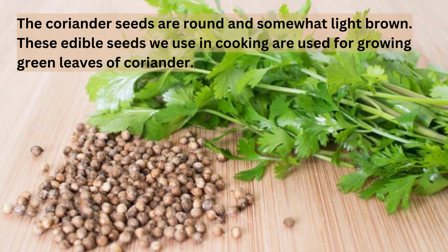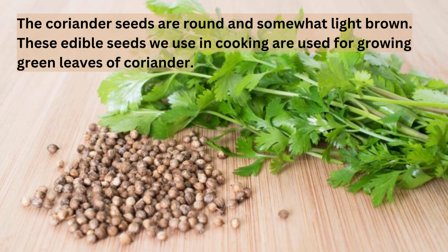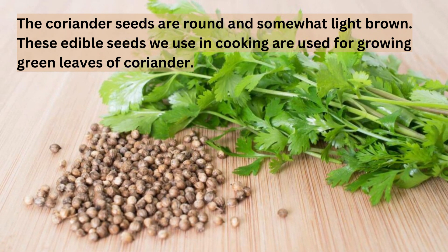The coriander seeds are round and somewhat light brown. These edible seeds that we use in cooking are also used for growing the green leaves of coriander.